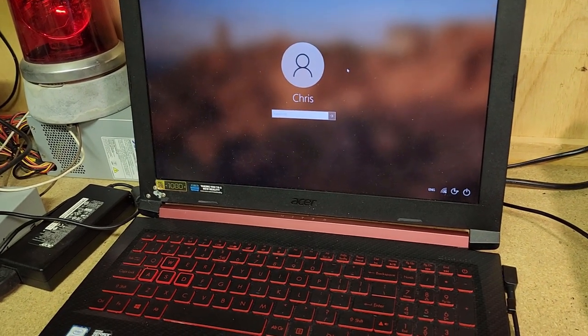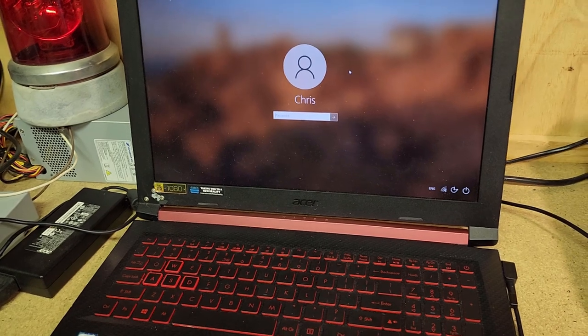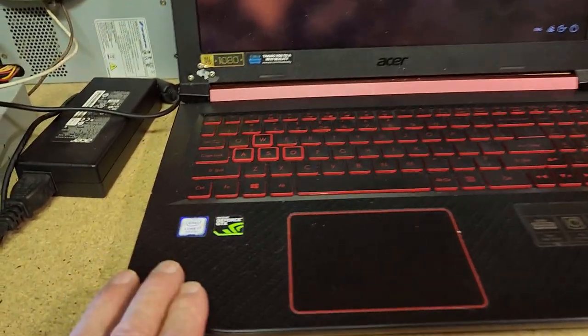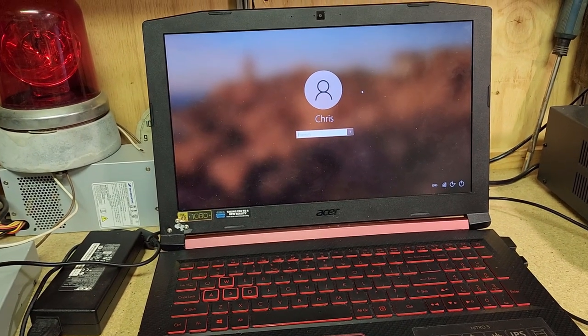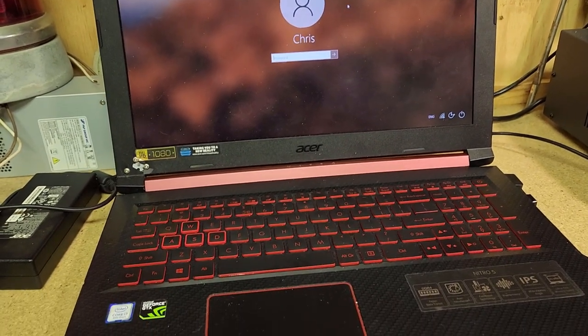It connects to our internet beautifully and I've already downloaded Dropbox so I can access my files. The plan was - I was initially thinking I'm not going to scrap this one out, it's going to be worth a bit because it's an i7. I looked online and they're selling from $500 upwards, but this one has a bit of damage so it wouldn't be worth that. However, someone would surely buy it for parts.